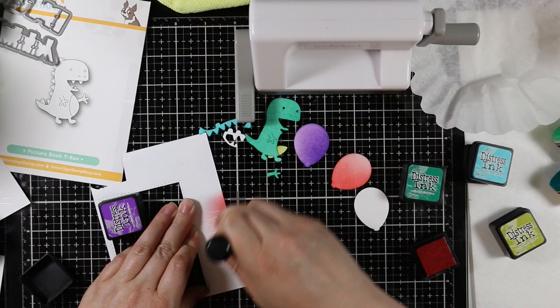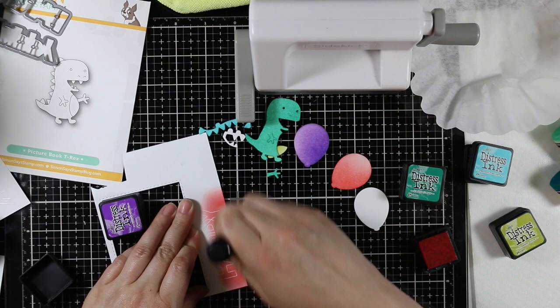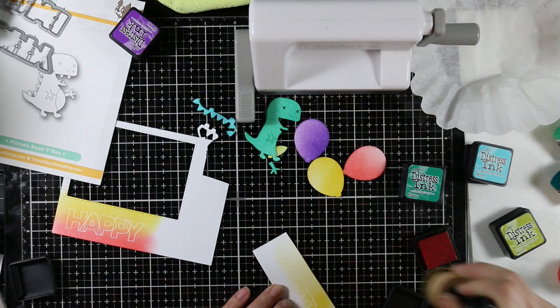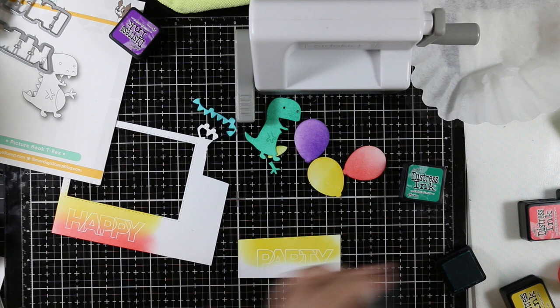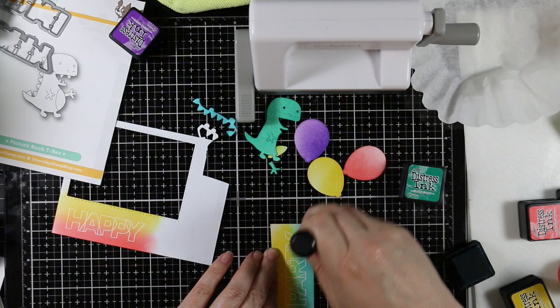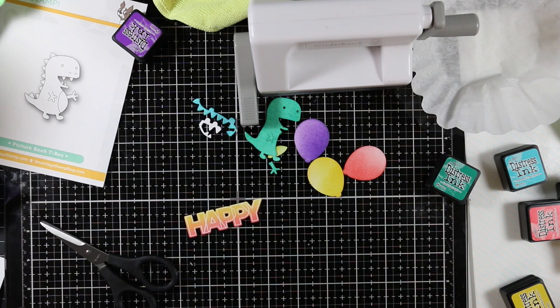I used Mustard Seed on the remaining balloon. For the heat-embossed happy word I used Abandoned Coral on the bottom and Mustard Seed on top — the white heat embossing resists the ink, giving a nice shiny white outline with the colors blended together. For the word 'party' going on the inside of the card I started with Mustard Seed on the top and Peacock Feathers along the bottom, blending them together for a nice gradient. I considered splattering everything with water for a distress look but decided to keep the smooth blends since they looked great. I then die cut the heat-embossed words with their coordinating wafer dies.